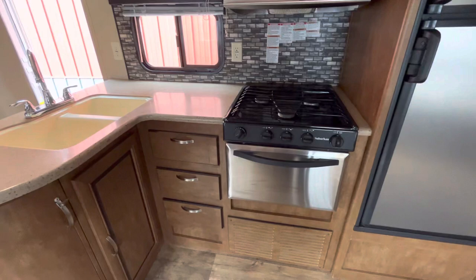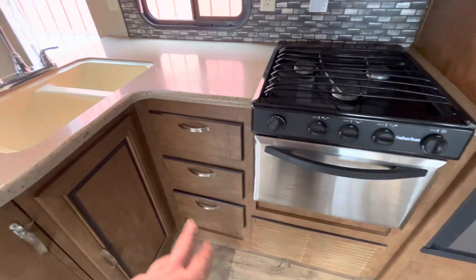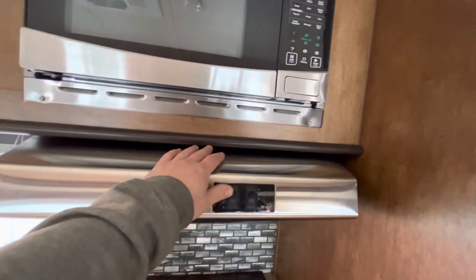You've got your drawers and storage under the sink, then you have this nice little pantry right here. It does have a little latch for traveling so it doesn't swing open and closed. Then there's a nice little microwave and your stovetop light and fan.